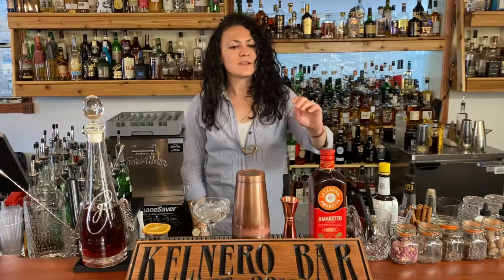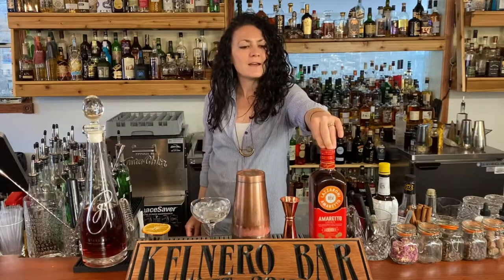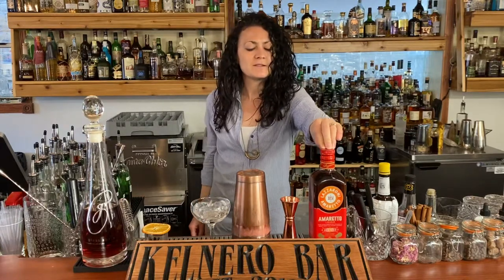We're using Lazzaroni amaretto today. It's a little bit different than some other flavors and it works well in this cocktail, but there are a lot of versions of amaretto that will work just fine.